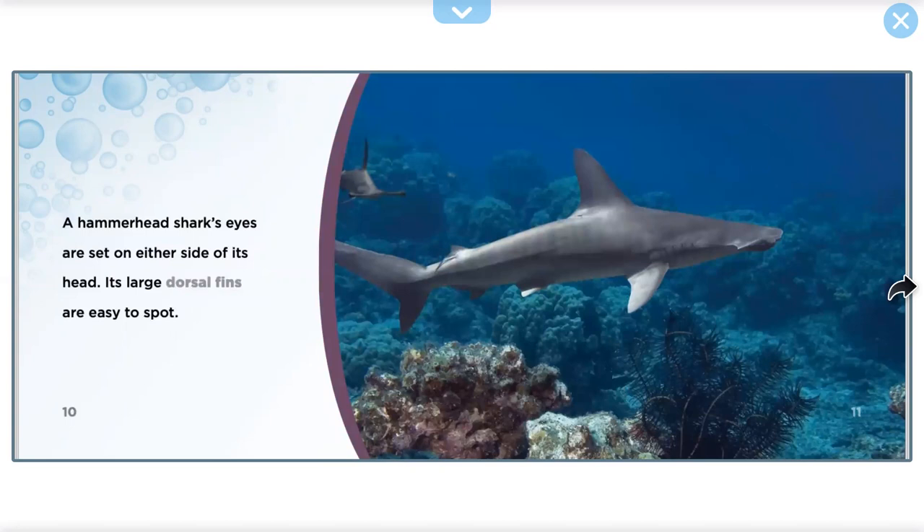A Hammerhead Shark's eyes are set on either side of its head. Its large dorsal fins are easy to spot.